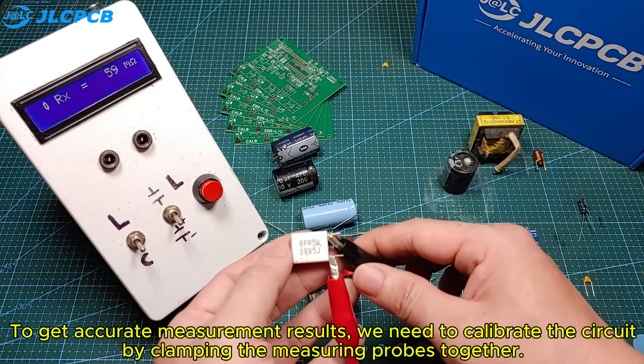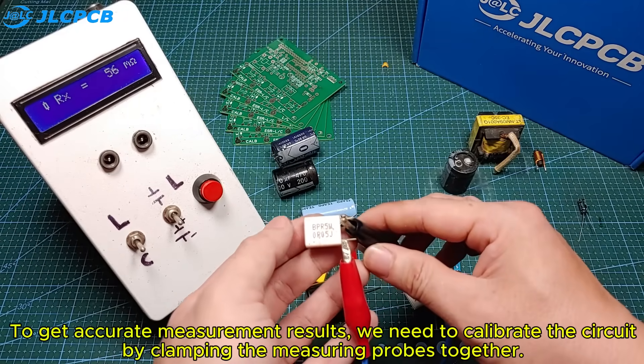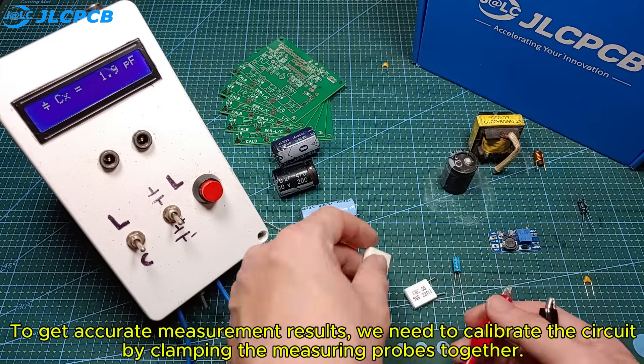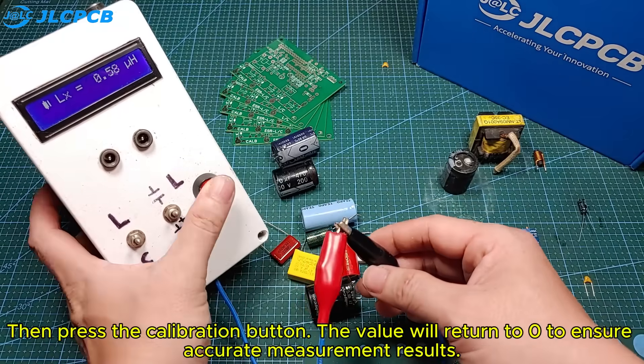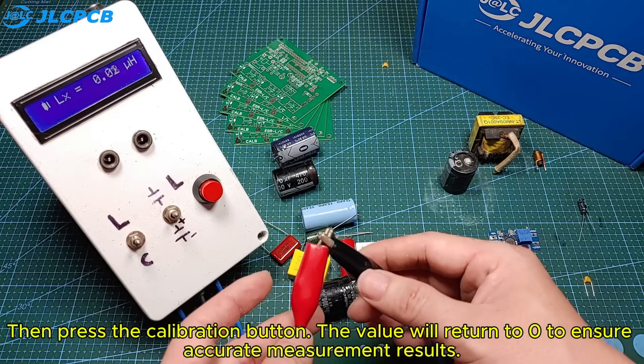To get accurate measurement results, we need to calibrate the circuit by clamping the measuring probes together. Then press the calibration button. The value will return to zero to ensure accurate measurement results.